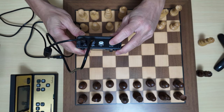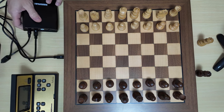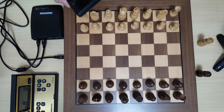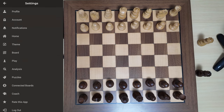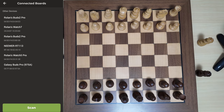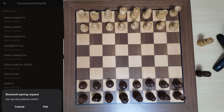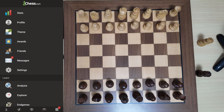I will turn on the Bluetooth unit first. You can see the LEDs. Now that it is on, it is looking for a connection, so I will use my mobile phone to connect it. I go to the Chess.com app, then Settings, and select Connected Boards. I scan and look for my chess board. There it is - it says Millennium Chess at the bottom. I select that, pair it, and now it is connected.